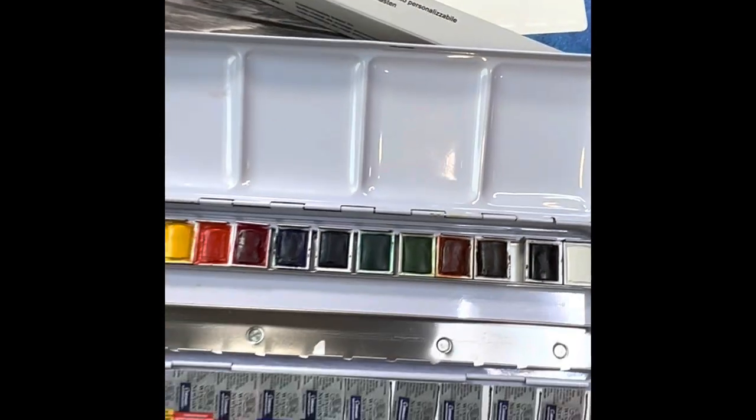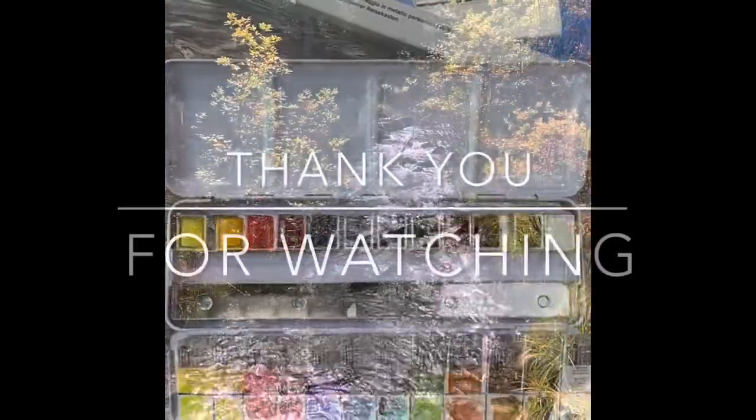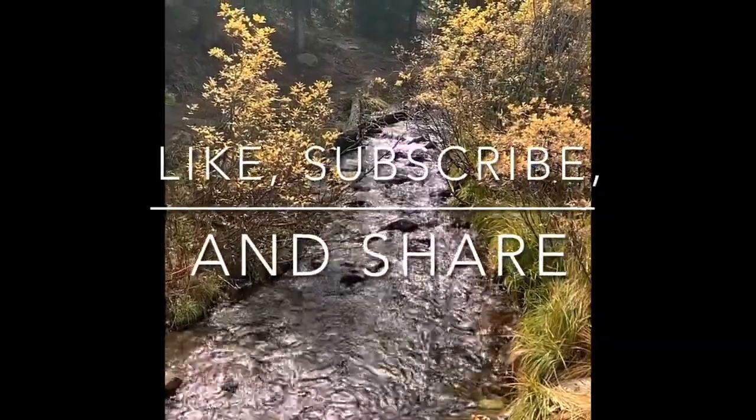Thanks so much for watching this review, guys. We'll see you next Saturday with another review. Take care. Bye.